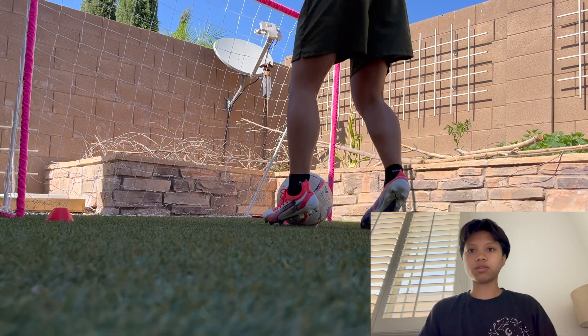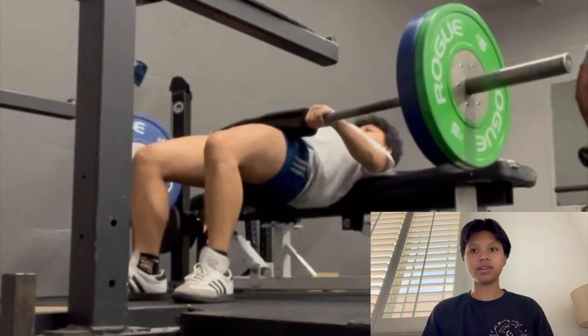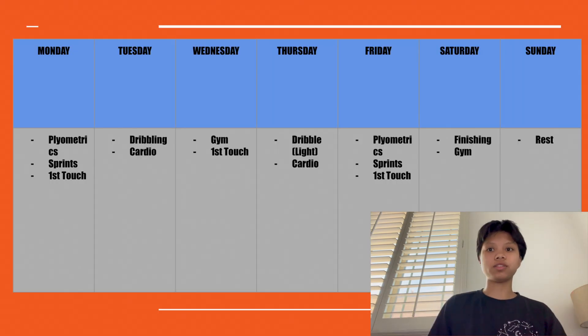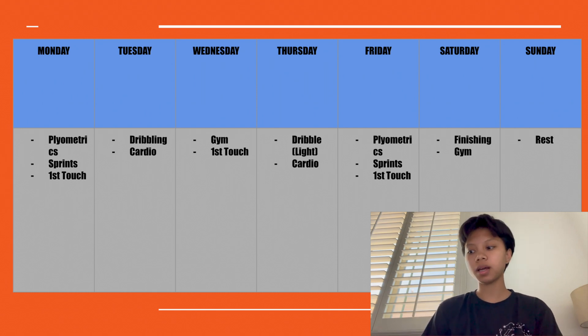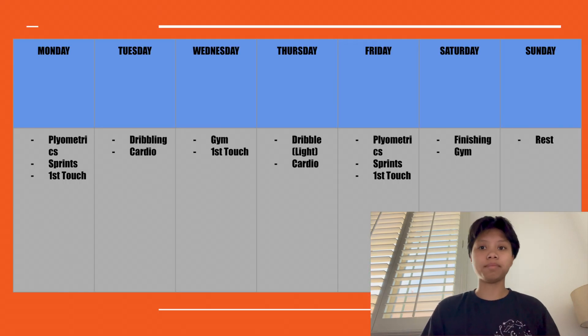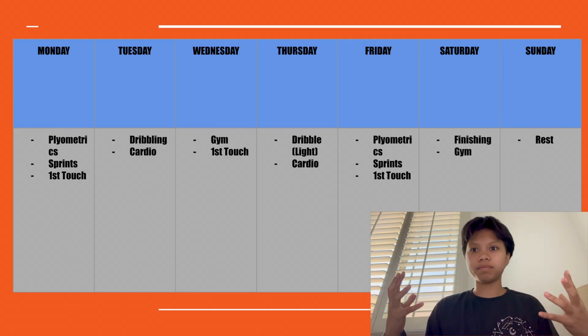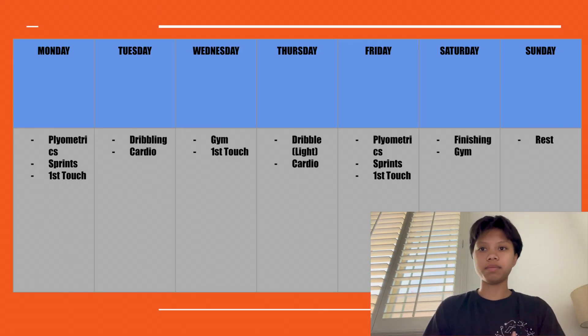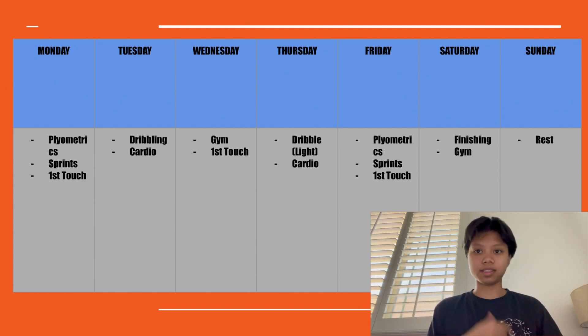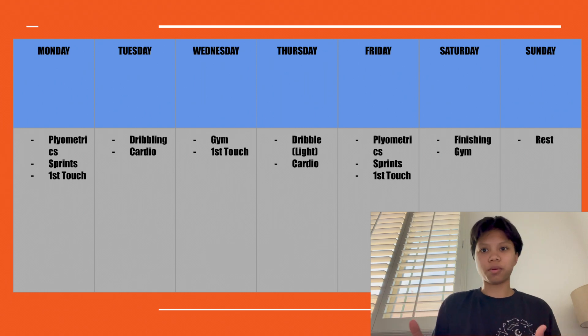Off-season basically is where I try to build my foundation — fitness-wise, soccer skills-wise, strength-wise — basically everything. I'm building a foundation for in-season that I can just try to maintain. These are workouts that can't be done in-season because the higher reps, higher weight, and more volume would make me more sore.